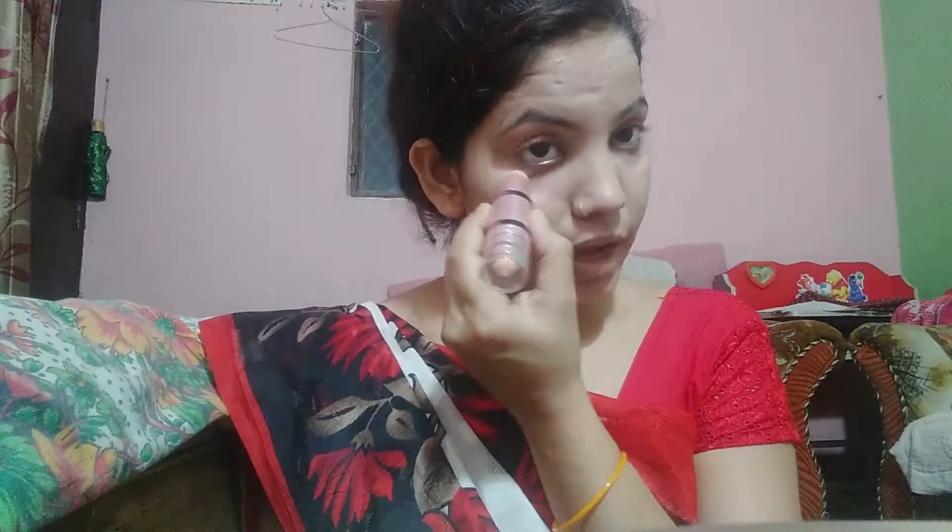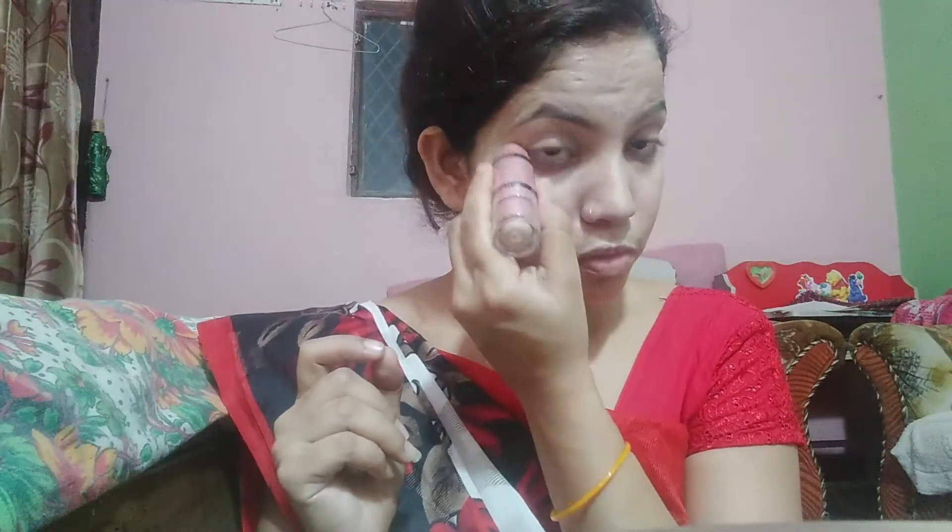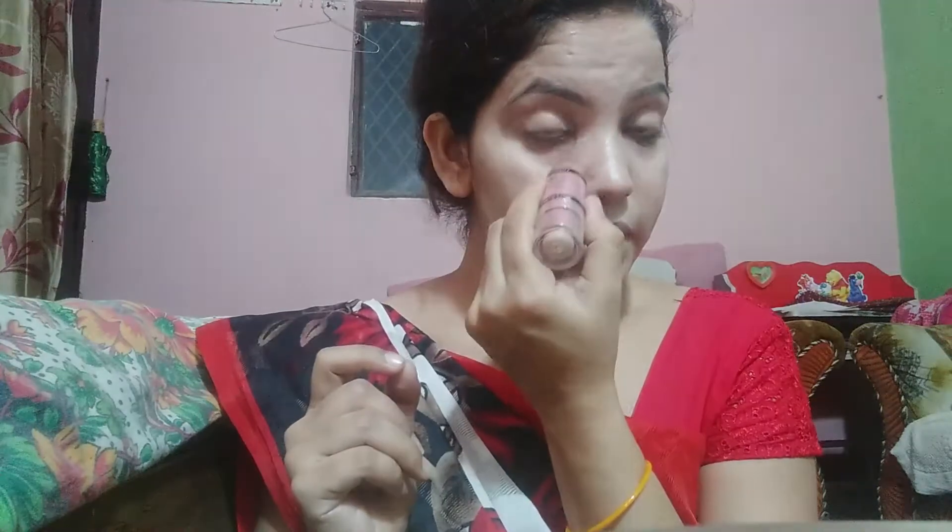Next is concealer and I am using MAC concealer. You can also use concealer with puffs — blend it. This side is a concealer. It is a full coverage concealer, so if you are looking for a wedding or occasion you can use this concealer. We will mix it and blend it.